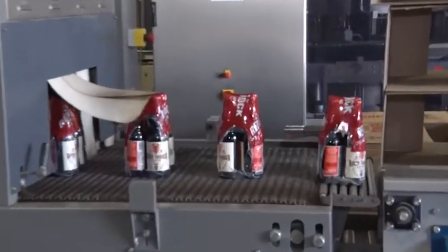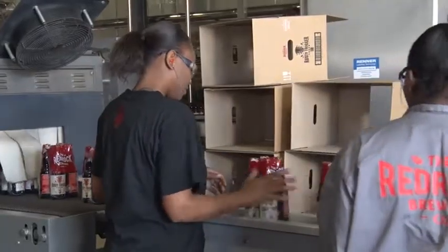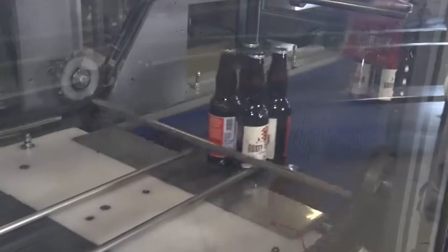No qualifications are needed. The work is learnt on the job and requires the ability to focus. He will then start the shrink wrapping machine and carefully monitors it.